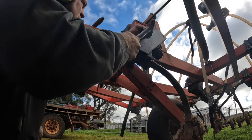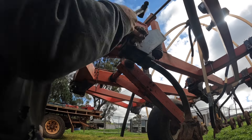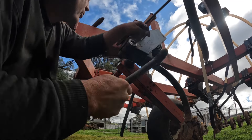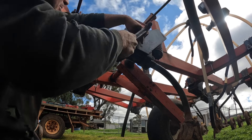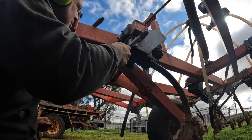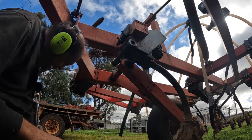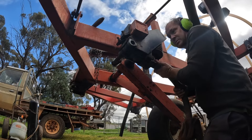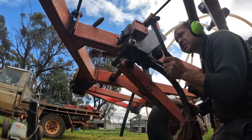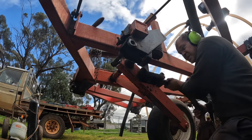That one came surprisingly easily. I have spent well over an hour trying to get these pins out. I need to get that slightly further out — now we've got the pin out, we can just slide the tine out.